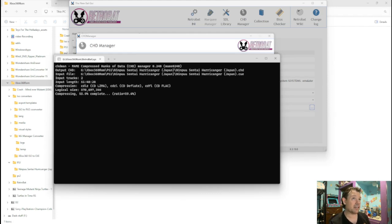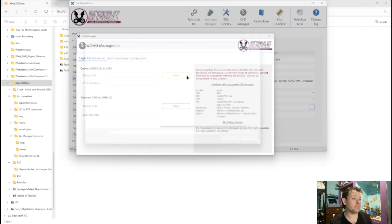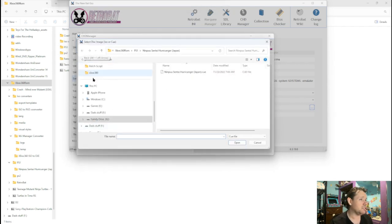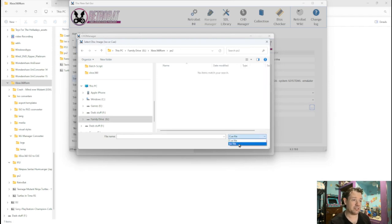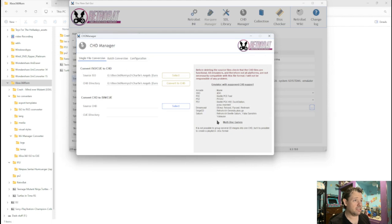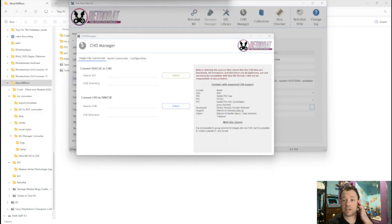I'm going to let it finish and we'll be right back. Okay, that one is finished. Now let's do a PS2 game — again, it's CHD. This time I'm going to locate PS2. I put it in its own folder. But this time it's an ISO, so we've got to change it to ISO. It's just the Charlie's Angels game. Again, we're going to select it and convert to CHD. It's going to take a minute or two. It's not a very big game so it's pretty fast. Okay, that is done now.